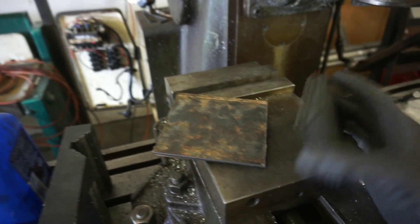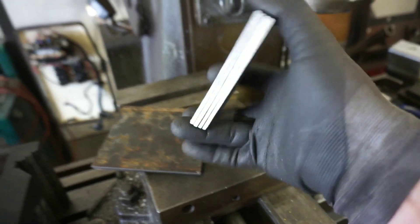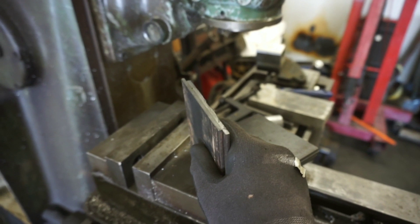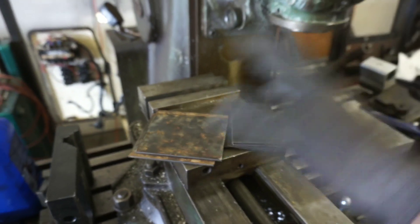I went ahead and cut up some eighth-inch thick plates — I believe this is four inches wide and eighth-inch thick — into a couple of sections. These are going to be the sides and these are going to be the tops of our jig. They are left and right hand proportionate.